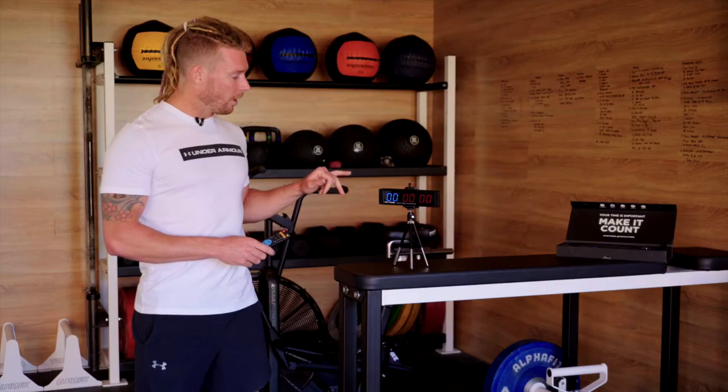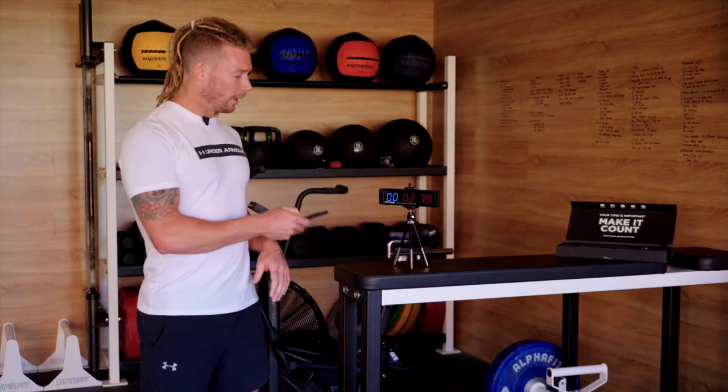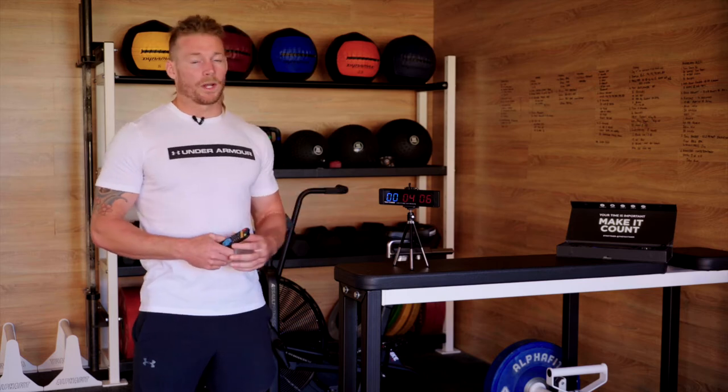Once it's there, it'll be all zeroed out. You just click start, and then when you want to stop the timer, click stop at the bottom, and then it'll stop it to the 100th of a second.